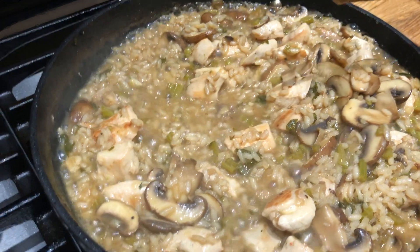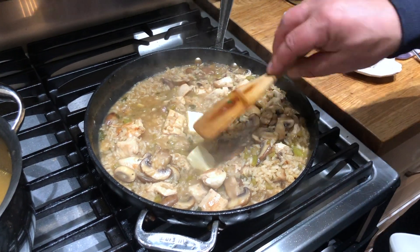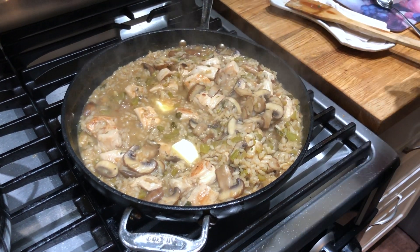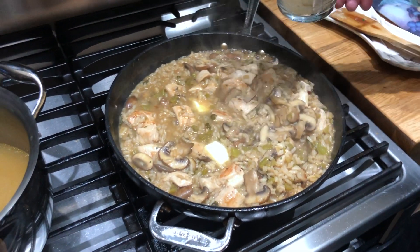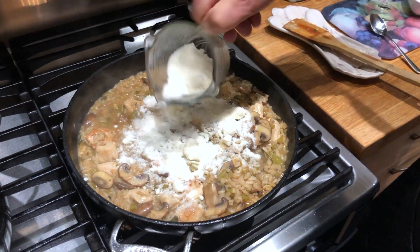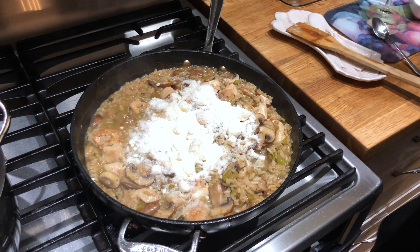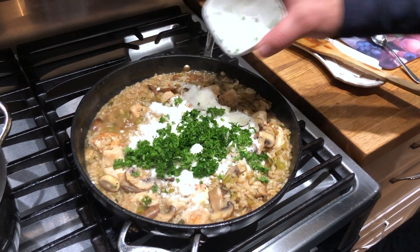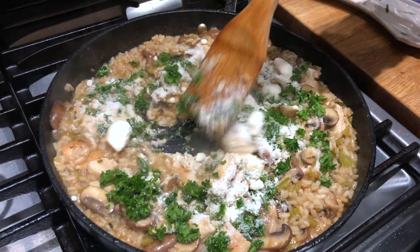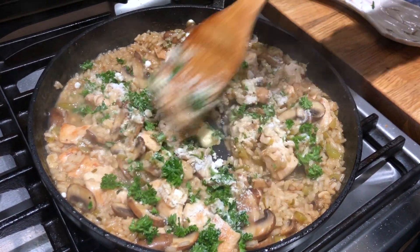You can see the creaminess. I've turned off the fire. I'm going to add my two tablespoons of butter — there's enough heat in there that it's going to melt that. Also, it was half a cup of parmigiano-reggiano. I'm going to add three quarters of that right now, and save the rest for the very end. Here's the parsley. All of that butter and cheese is going to melt and make this much, much creamier.